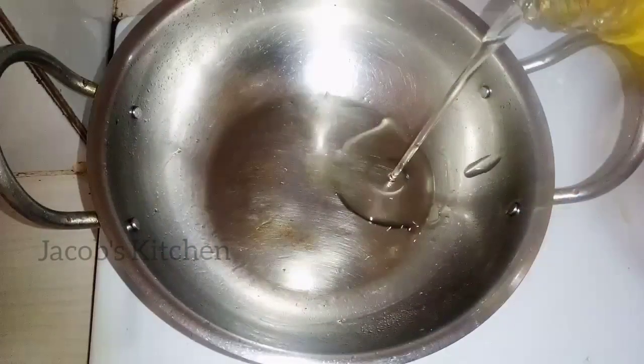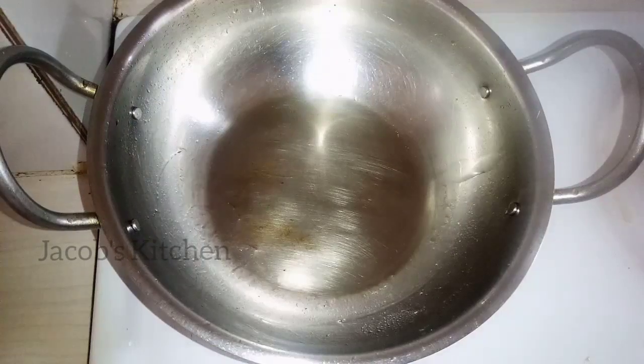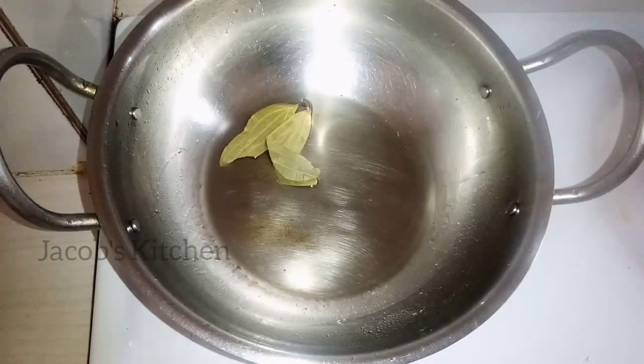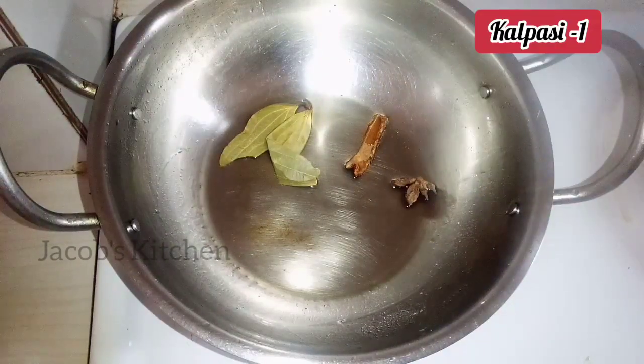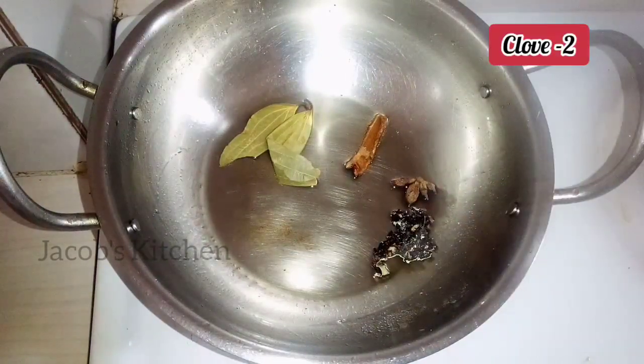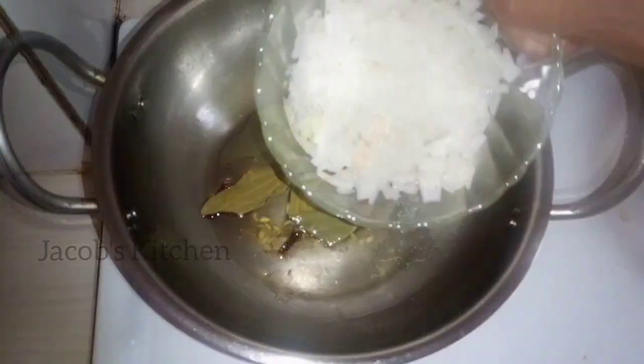Let's add 3 tablespoons of gravy. Add 2 ingredients: 1 pot, 1 anachimuk, 1 kalpasi, 2 krab, and 1 teaspoon of salt. Let's mix this in a little bit.